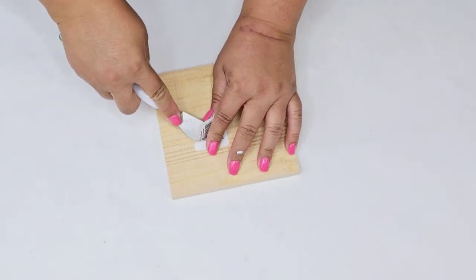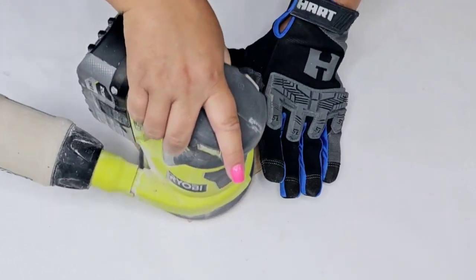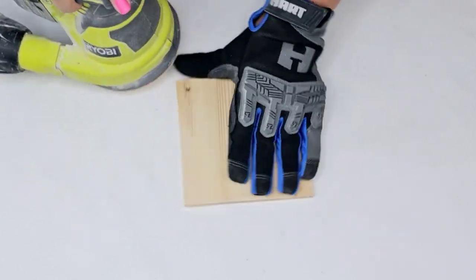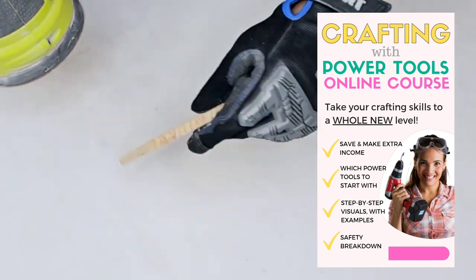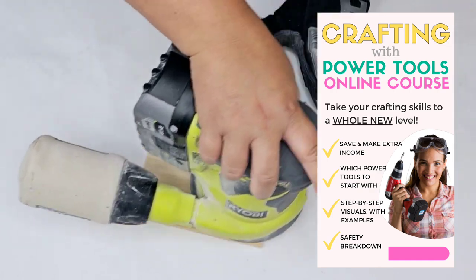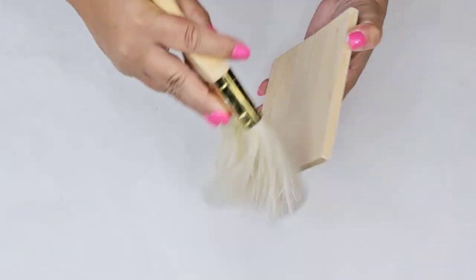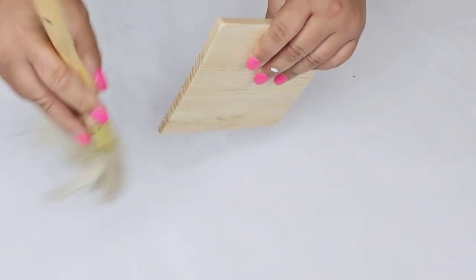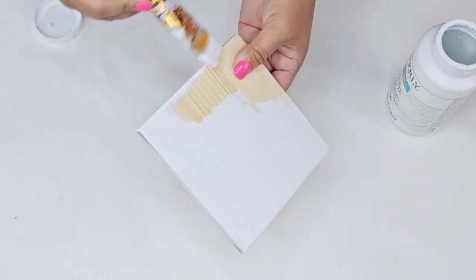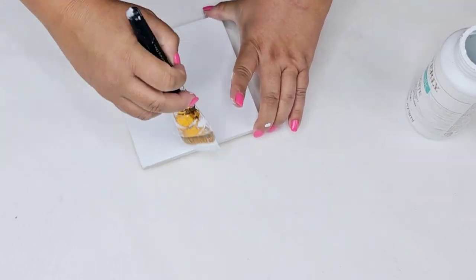For the next Dollar Tree DIY craft I'm going to start with this wood plank — the square ones. I'm just going to sand it down a little bit since it is rough to the touch when you first get them. You can use a sanding block or sanding paper. If you want to learn more about power tools, I do have a brand new affordable online course linked in the description box. Once I sanded it down, I'm going to wipe it down really well and give it one coat of white chalk paint by Waverly — you can do any color. I love white as my go-to, but choose depending on what fabric you'll be using.